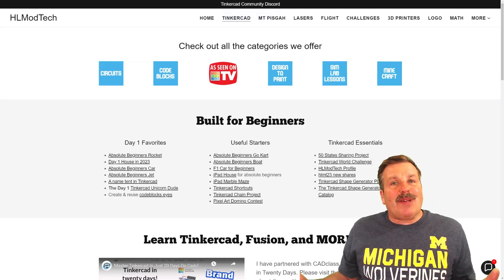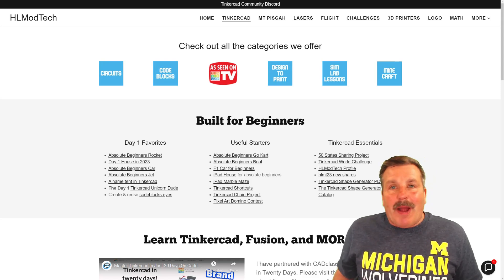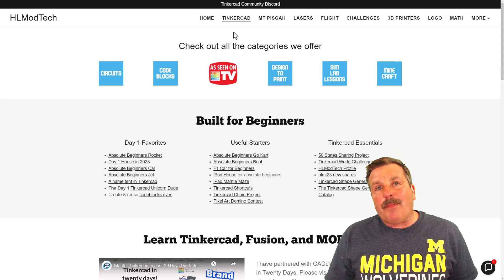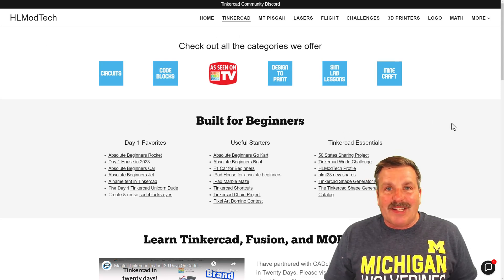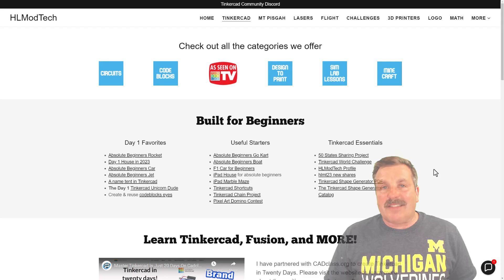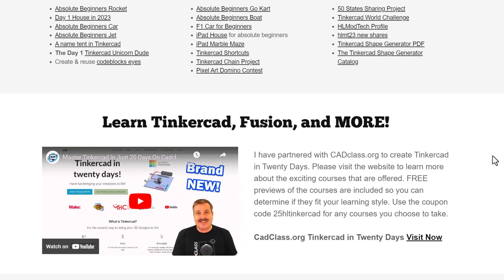As I wrap up, I of course want to say thank you to all my supporters on Patreon. I do also want to remind you about my website, HLModTech.com. I've got a page dedicated to Tinkercad with tons of amazing categories. Below that, you'll find the Day 1 Favorites, the Useful Starters, and the Tinkercad Essentials. If you scroll down just a little bit further, you will find my course, Tinkercad in 20 Days, which is hosted on cadclass.org.